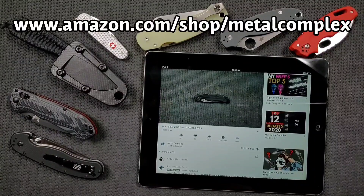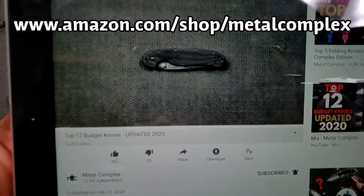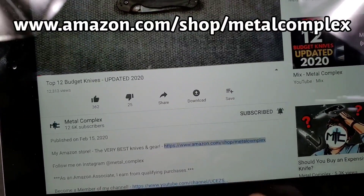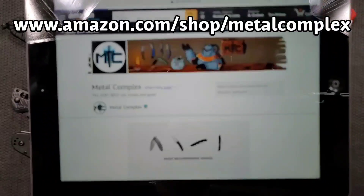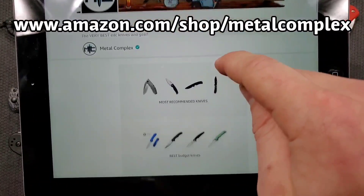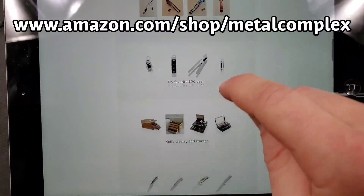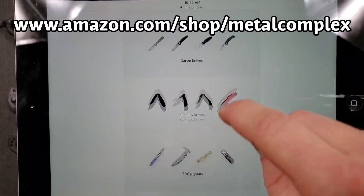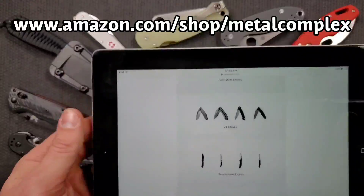Hey guys, I know a lot of you watch my channel because you've got the itch and you're looking to make your next knife purchase, which I totally get because I'm also a knife guy. So I invite you to open the description of the video you're watching right now and click on my Amazon store where I've compiled some of my very favorites. My most recommended knives and my favorite budget knives are right at the top, but there's also categories like knife maintenance, pocket clips, knife storage and display, and then a whole bunch of knives by popular brands. There's something down here for everybody, so make sure you take a look.